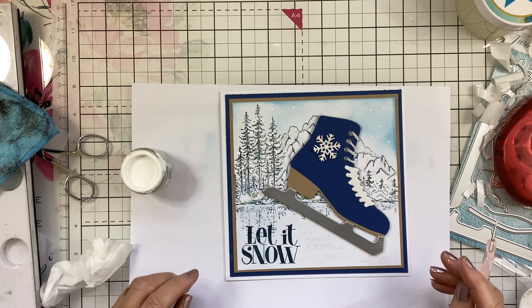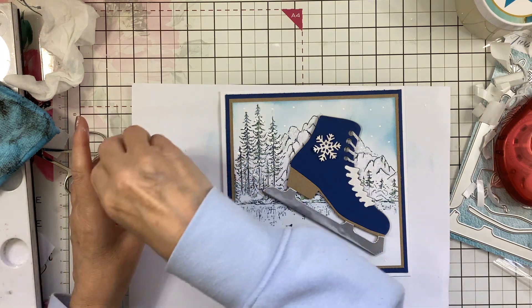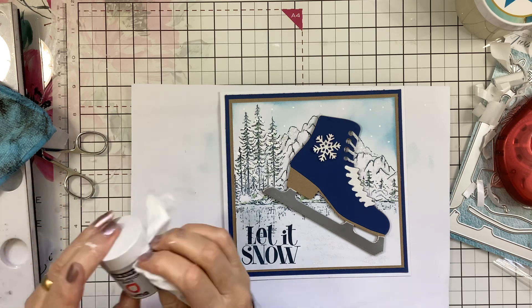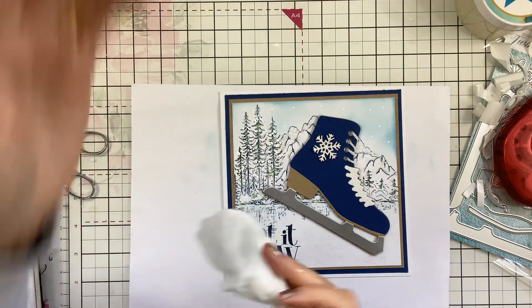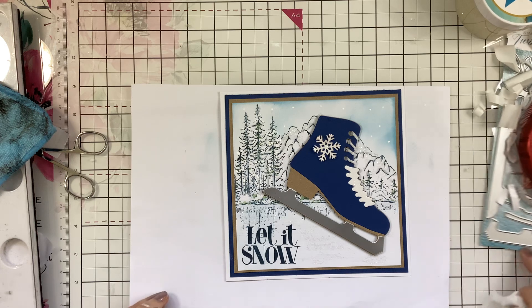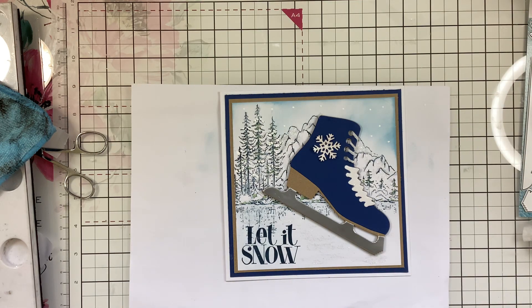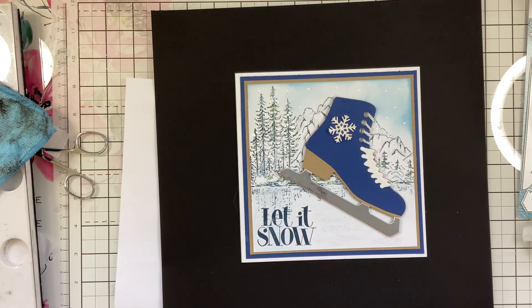There we are, I think we're done. That's nice for a man or a boy, isn't it? This Illuma Bleed Proof White isn't cheap — about £9 — but it's going to last forever. Let me get my black card so you can see it better. And there we have it — a lovely male Christmas card. I hope you've enjoyed that. If you have, do give us a thumbs up — it does help the channel and helps us grow. Thanks very much for watching. Bye bye.